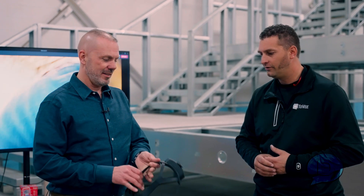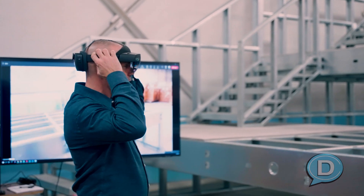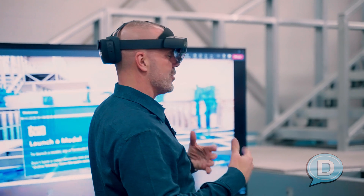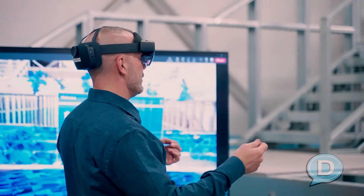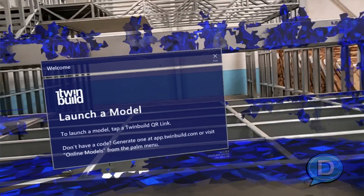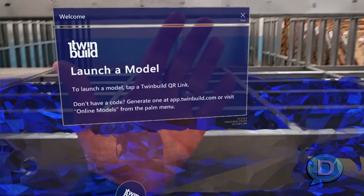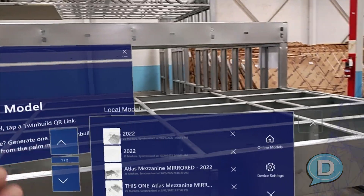Absolutely. The HoloLens. One of the lead guys behind the scenes is gonna walk me through. The first thing he said is what's great about this — it's voice activated. So I can say: start record. Now walk me through what my next steps are here. So you're gonna want to launch the model. Go to your palm. There's a button in my palm, I click it. Now you can drop your palm.